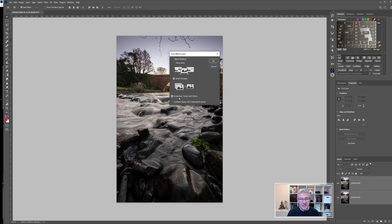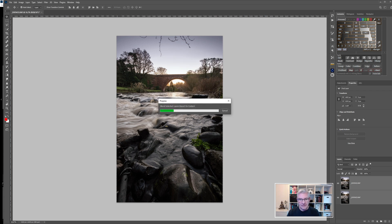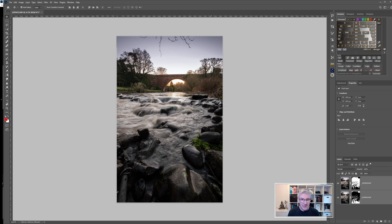For the blend settings, I'm leaving Seamless Tones and Colours checked, but I'm not going to check Content Aware Fill Transparent Areas — that's just a personal choice — and it will stack the images into one. Clicking OK, Photoshop runs through the process looking for the areas of sharpest focus and creates masks to produce the finished blended image.